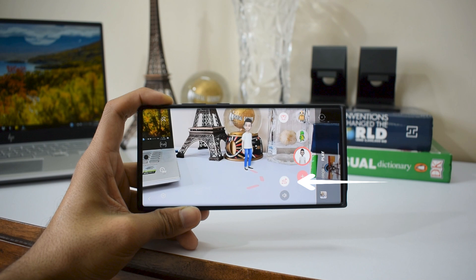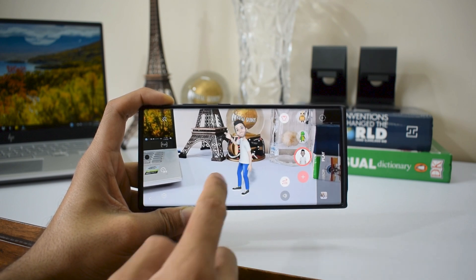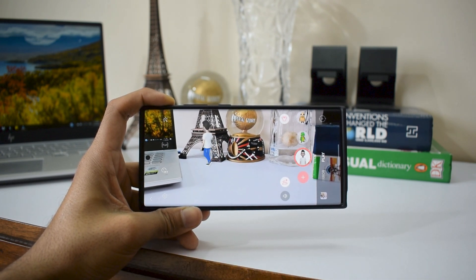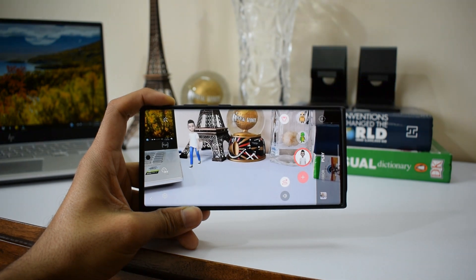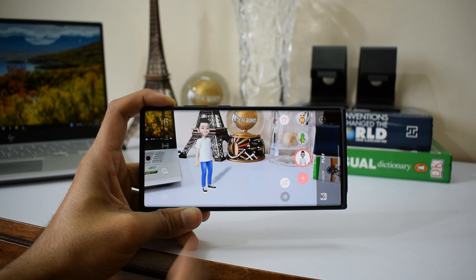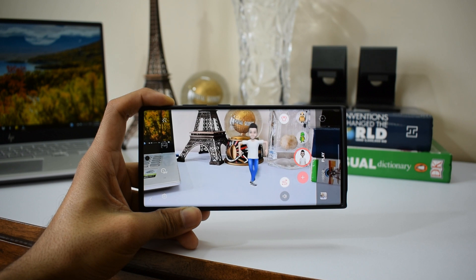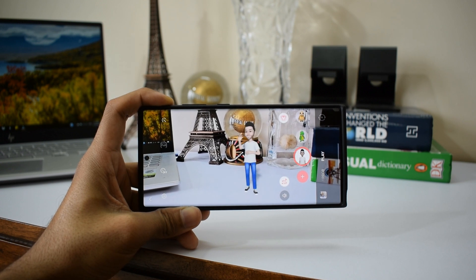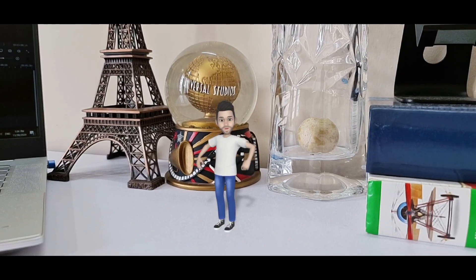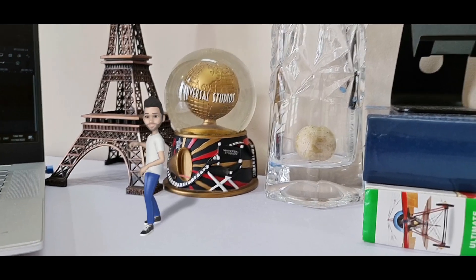There's more to this — you can see an icon here that lets you draw a path for your emoji to move around. Look at it: my character is dancing and moving around on the surface! There is background music for this, which can be muted if you don't need it. You can record videos or take images while your character is performing and share it with your family and friends just to have some fun.